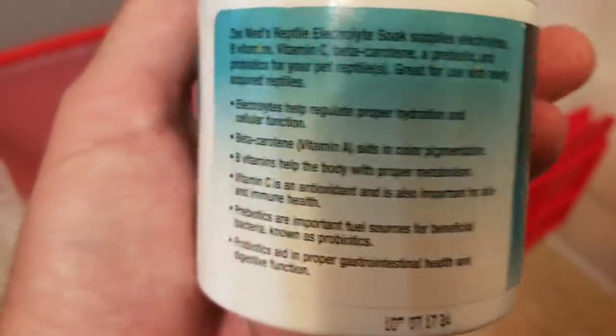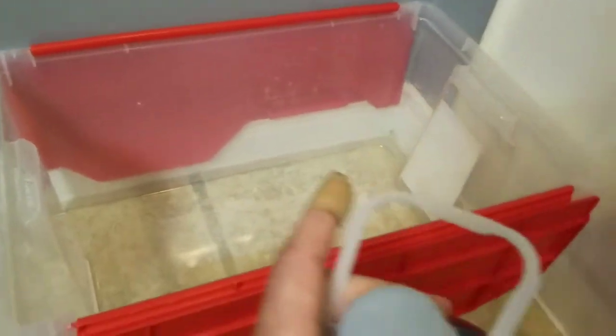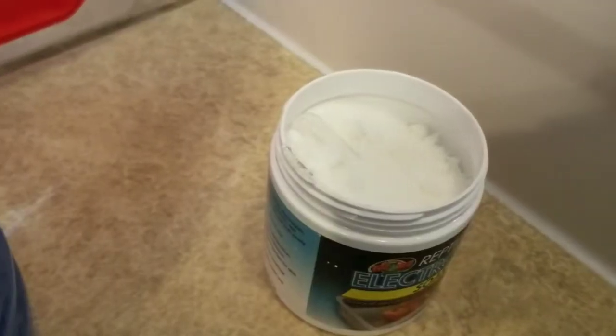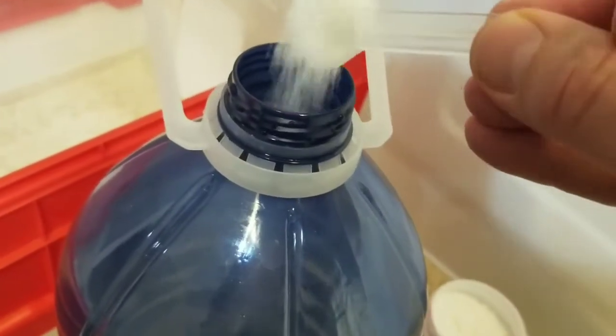So I'm gonna try it today with my bearded dragon. Pretty simple to use — it comes with a little scoop inside the packaging. You open it up, add one full scoop to one gallon of warm bath water. It dissolves pretty quickly, you don't have to do much stirring. I just added one scoop to the gallon of water.